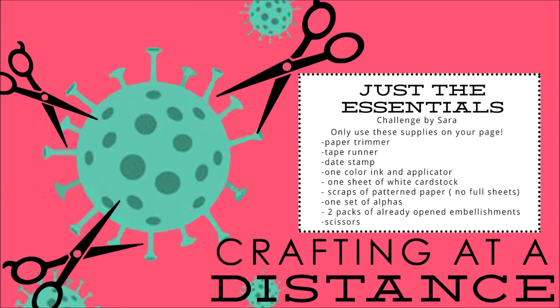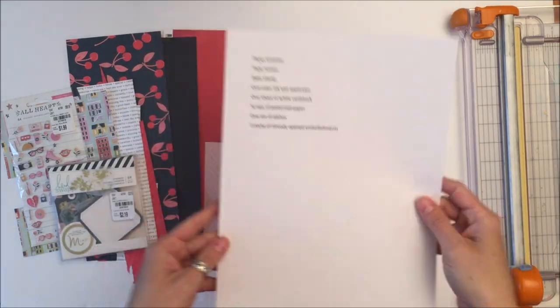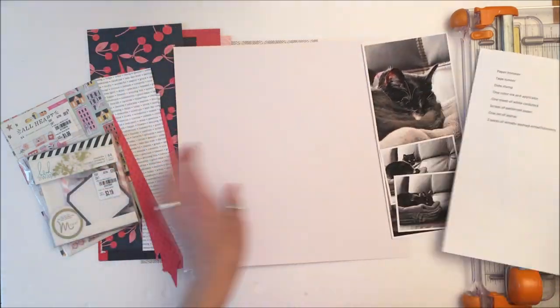Hey Scrappy Peep! Susanna here today for Crafting at a Distance. This is Sarah's challenge and it's called Just the Essentials. This is the layout that I created using the essential things that Sarah had listed on her list. She has a list of things that you are allowed to create with — this is the challenge and that is all you are allowed to use.